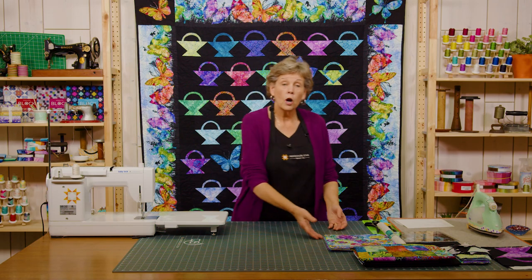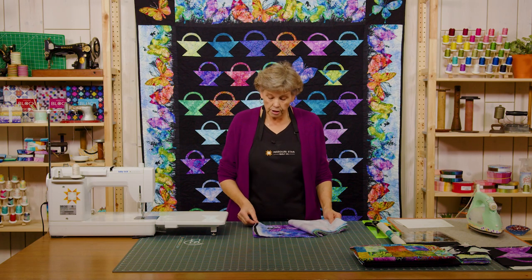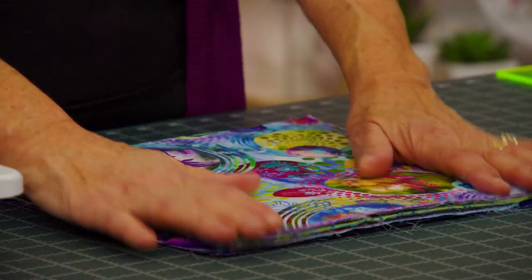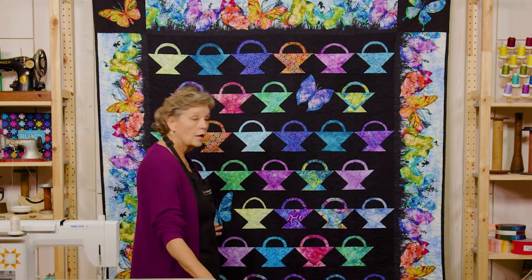To make this quilt we're going to go through our layer cake and we are going to make 37 baskets, so you can choose 37 squares. The layer cake does include some butterfly squares, which I actually pulled out because I didn't think they'd make great baskets. If your butterfly is centered exactly you can use that for one of the butterflies in the corner or on the quilt, but they're not always centered perfectly so I actually cut those out of the border. Let me show you how to do these baskets because this is really fun.